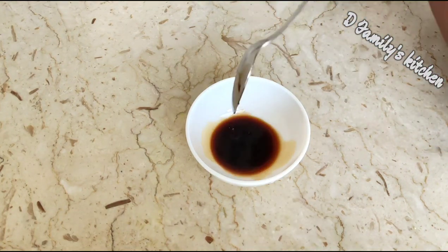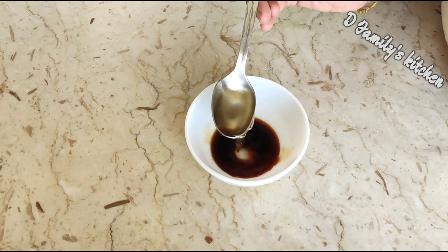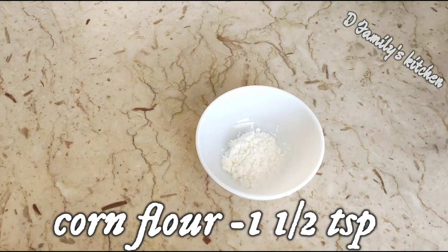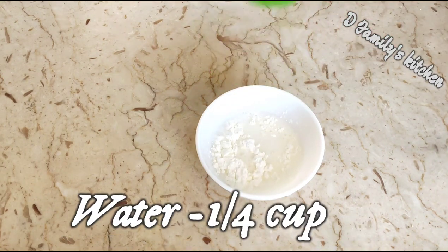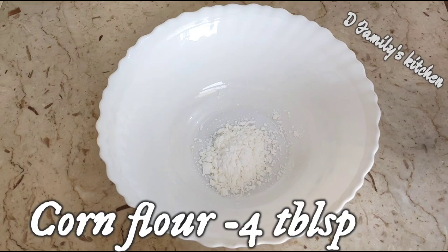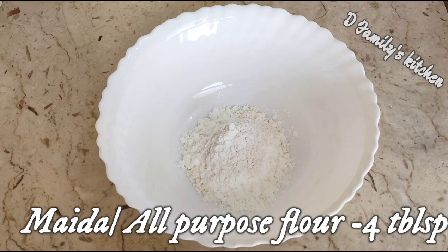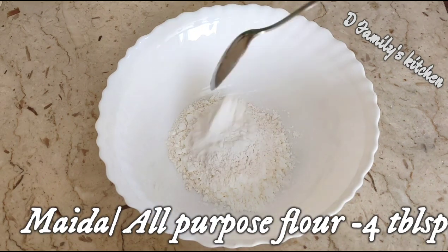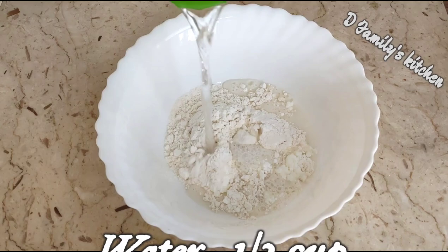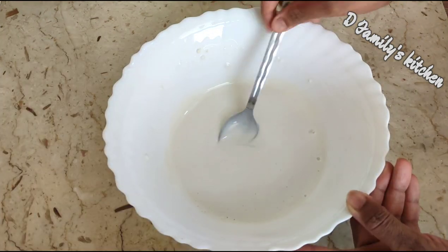Add 1 tablespoon of soy sauce. Add 1 teaspoon of corn flour, then add 4 tablespoons of corn flour, and 1 more tablespoon of corn flour.